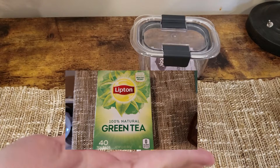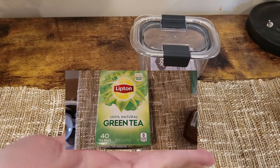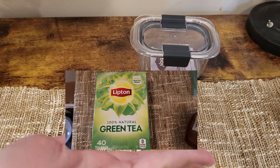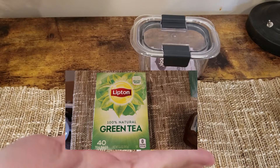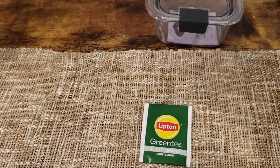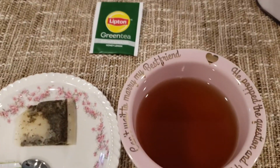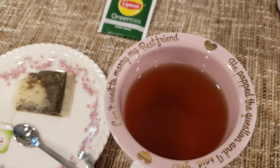I'll give the tea itself a solid seven. A solid seven. Either I did that or I didn't, and now I look silly. All right, let's jump into this tea though. Let's see how it is.